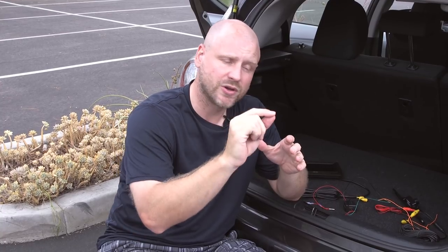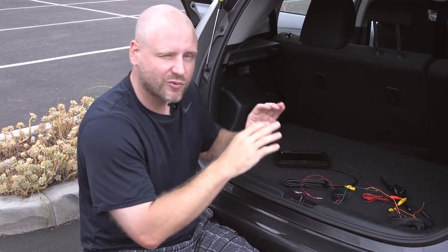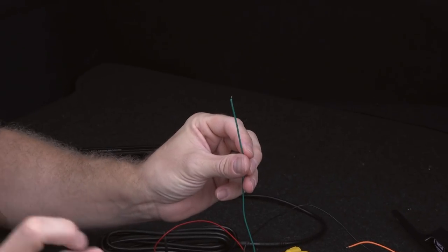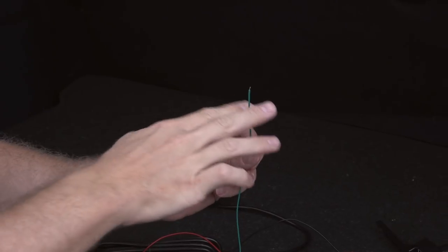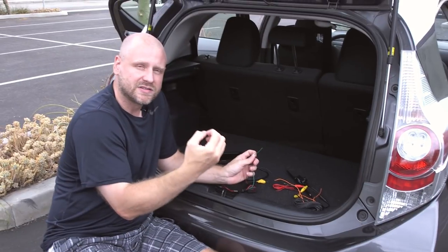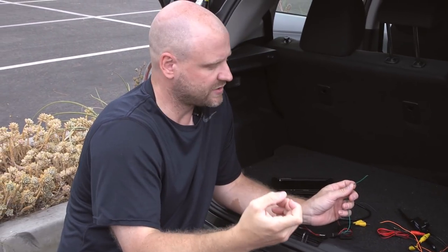With backup camera systems, we have a couple of different options. Some people want systems that are always on, some want systems that just turn on when the vehicle is placed in reverse, and some want systems that you can turn on simply by pressing a button. With this particular monitor, this trigger wire dictates a lot of how the system will run. If connected to the reverse light like we just talked about, that will have the system turn on when the vehicle is placed in reverse.